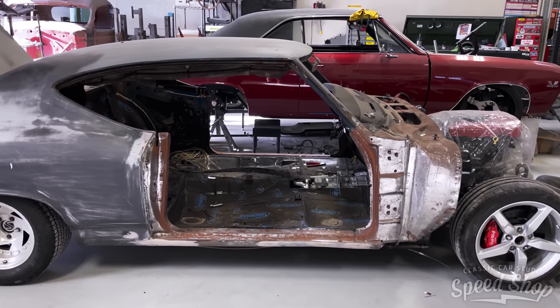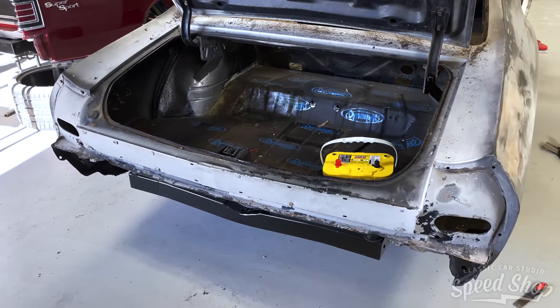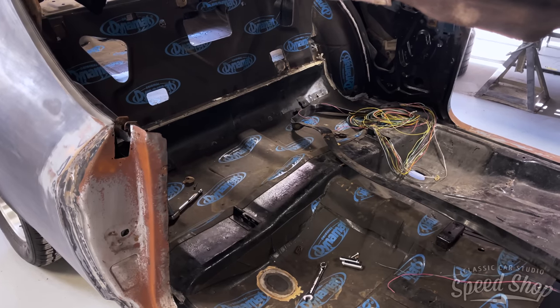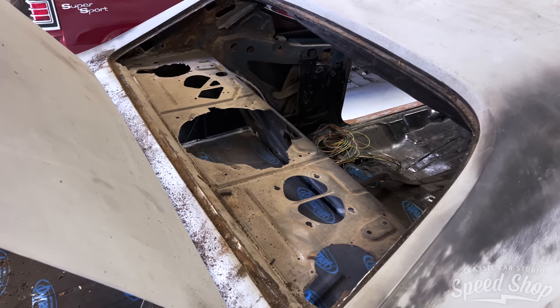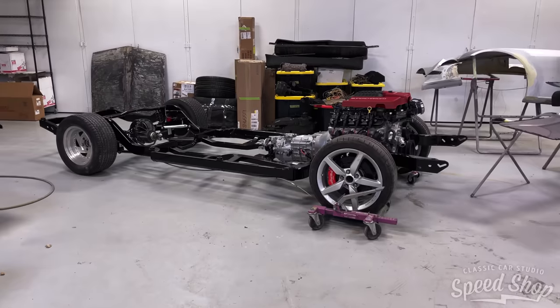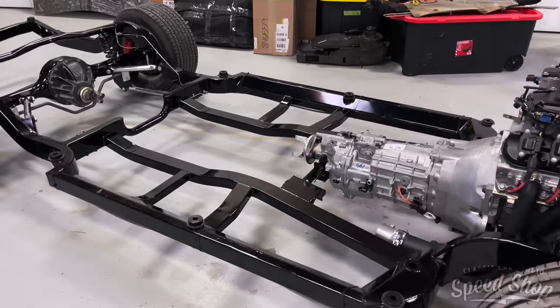Welcome back to another Classic Car Studio build video. Today we're featuring Jeff's 1968 Chevy Chevelle. Jeff's owned his car for years, hot-rodded it and had fun with it. Now he's trying to soup it up and ran into a project that might be a little more than he can swallow. So he's brought it to us, and because of the sentimental value, we're going to go ahead and save this VIN. We replaced most of the sheet metal, and here we're going to put it on an Art Morrison chassis powered by a supercharged LSA.